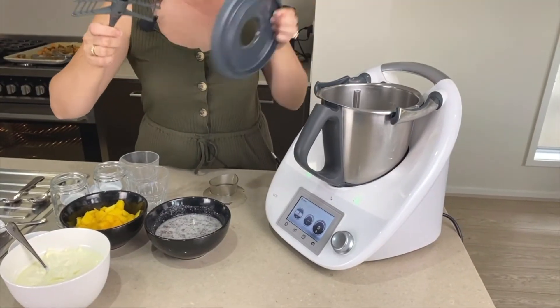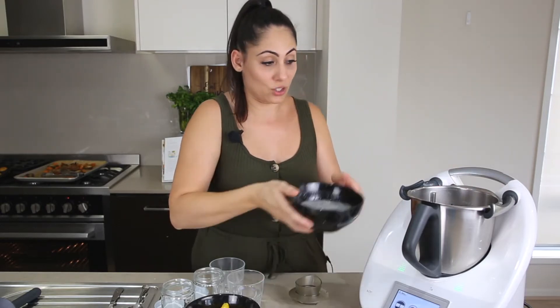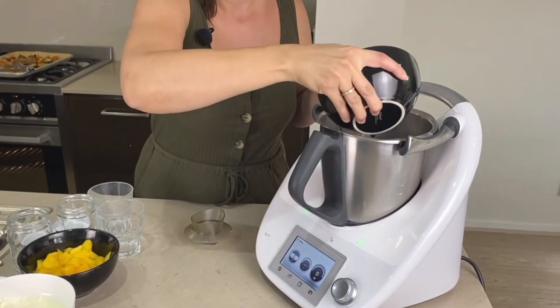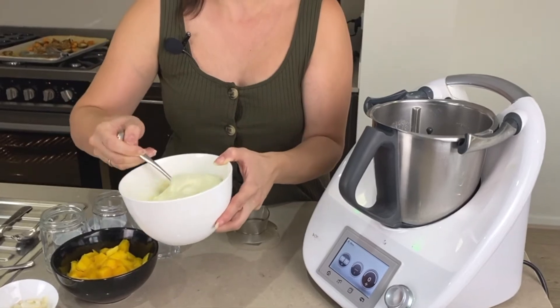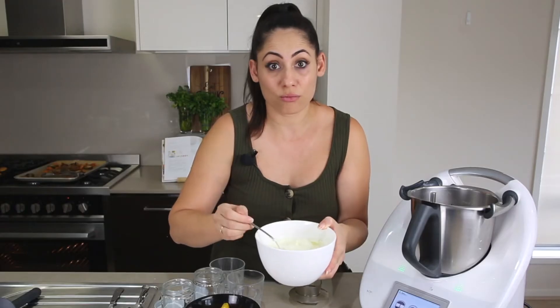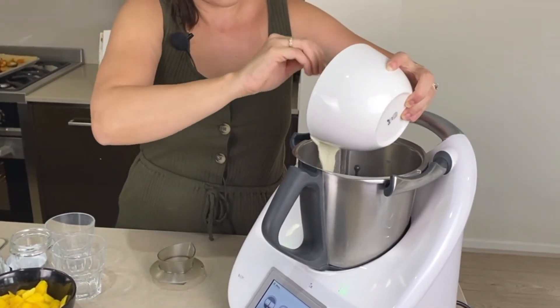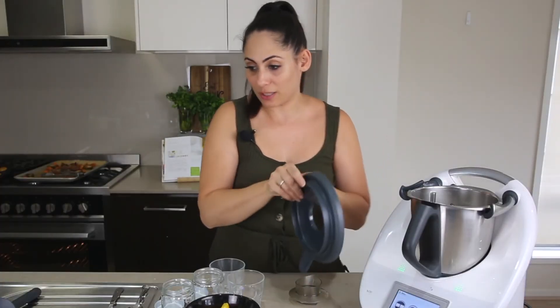Once your chai seeds have been sitting in the fridge overnight, bring them back out and add your butterfly to the bowl, then add that chai mixture back into the bowl. We are also going to add 460 grams of yogurt — I'm using some homemade Greek yogurt, but you can also use coconut yogurt. Now we're going to mix that up for 10 seconds on speed 4.